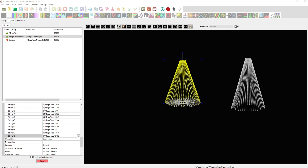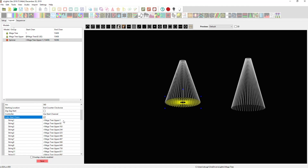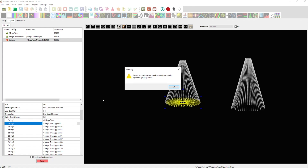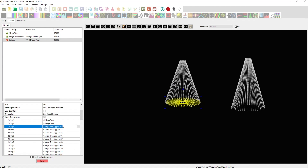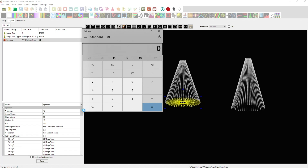All done — the last channel is 15,169. I'll save that. Now all the shadow models are set for the upper section of the tree. Now we just do the same process for the skirt — I'll select it, enable individual start channels, and copy-paste the mega tree reference in for each string.